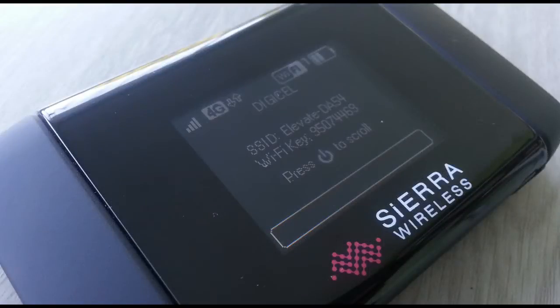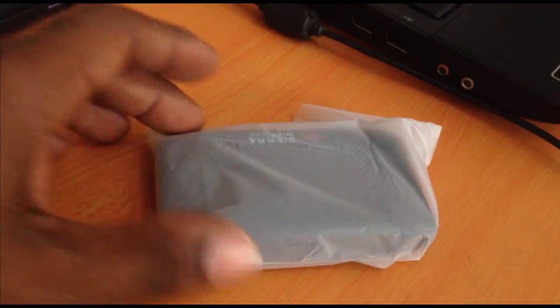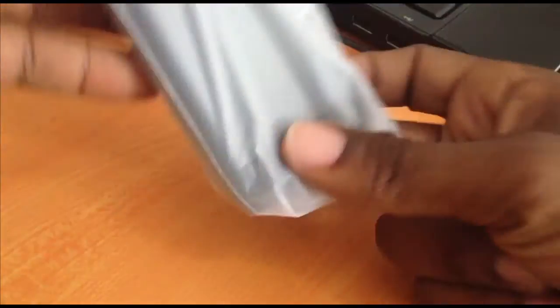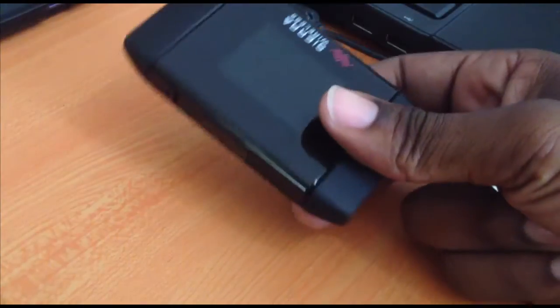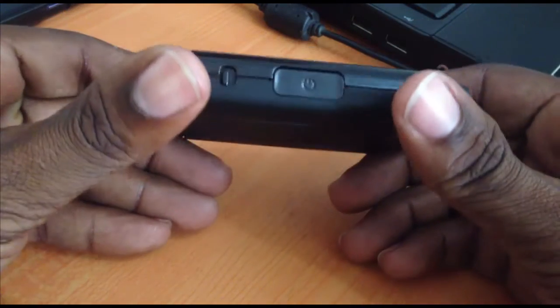If you're someone who travels a lot and are constantly on the go but need a reliable and portable way to connect to the internet, we have a mobile device from Sierra Wireless. It's a portable hotspot router — all that's needed is your SIM card and an active data plan. The device takes the service from that SIM card and transmits it via Wi-Fi, so your laptops, smartphones, and tablets can all connect through it.